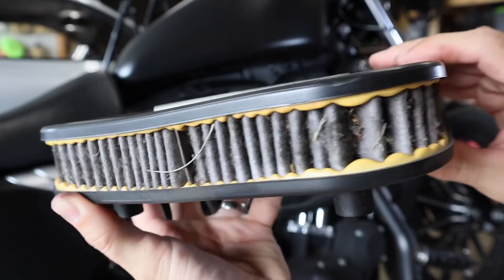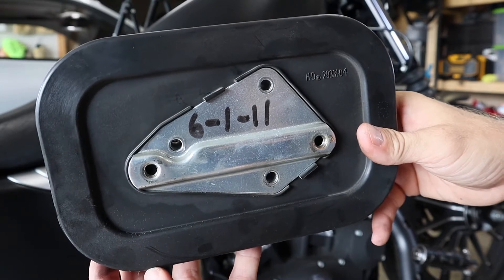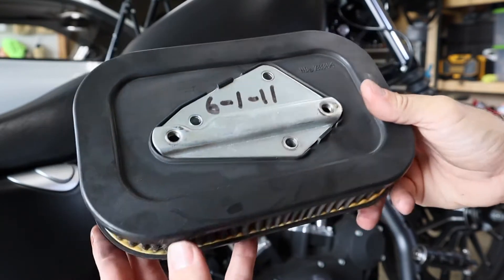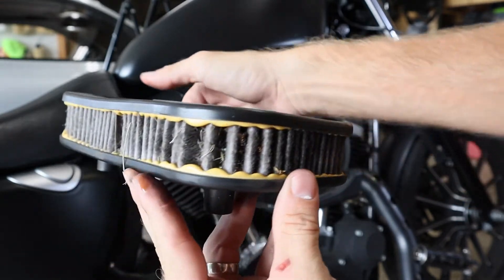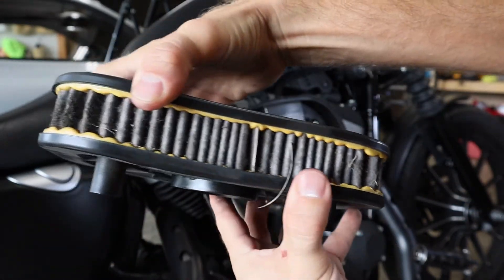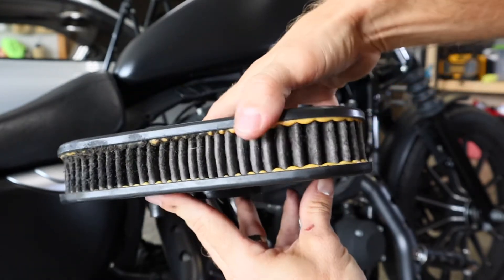Off comes your air filter — check this nasty thing out. And if you noticed, somebody wrote the date on it, so it's been right at 9 years, a little over 9 years. Who knows how many miles — I haven't always owned this bike, I bought it used. That is nasty. We may actually get some horsepower out of just putting a new filter on, guys.